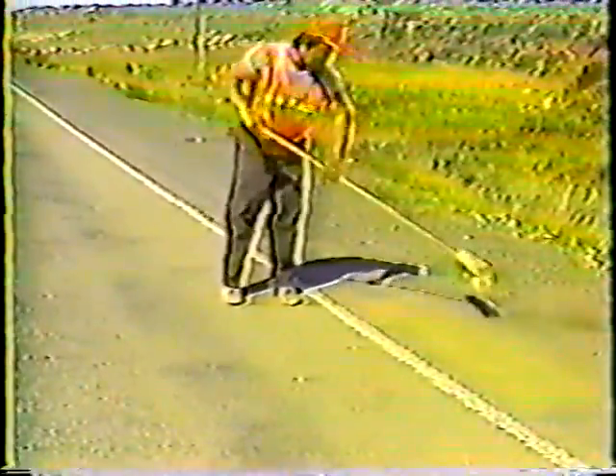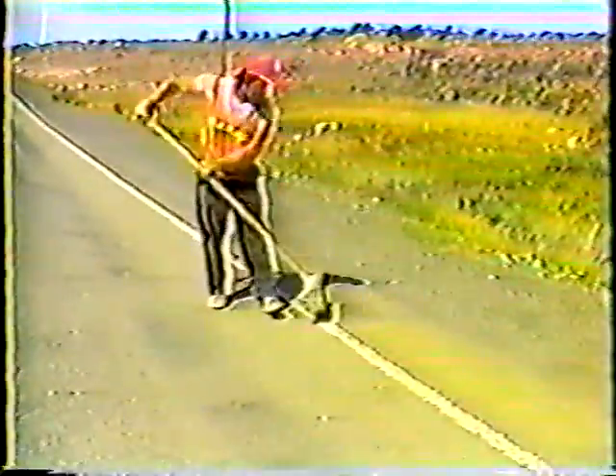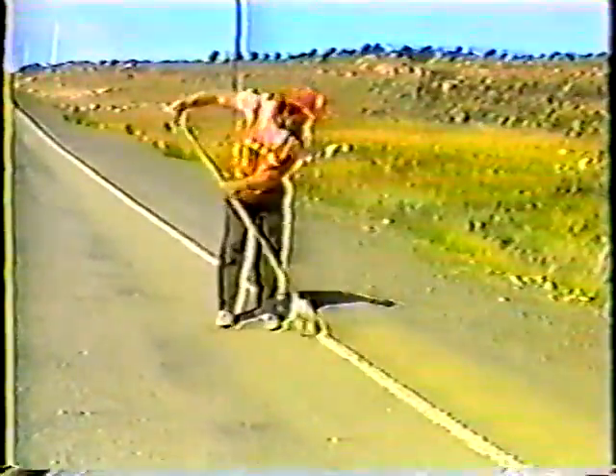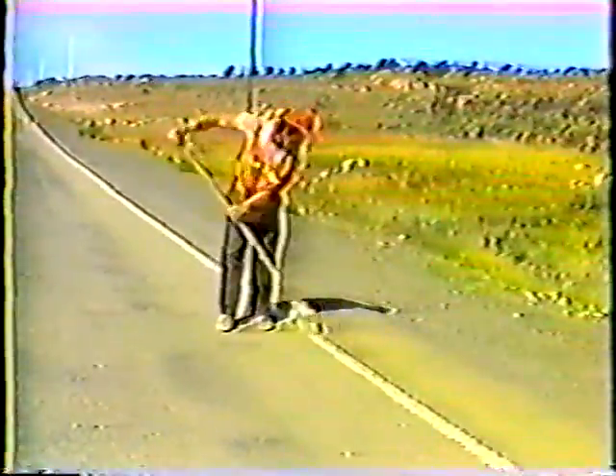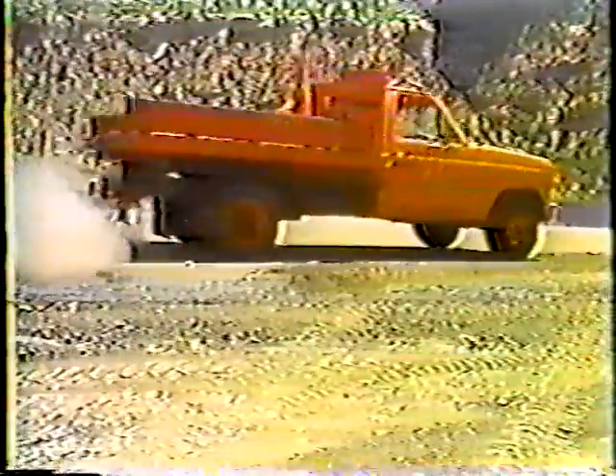After all the traffic control has been set up, make sure the surface is as clean as possible. That's because the next step is to tack the surface, and there's no way the tack will bond the new material to the old if the surface is dirty. In some cases, hand brooming is enough. In other cases, a power broom should be used — whatever it takes to get the surface as clean as it can possibly be.